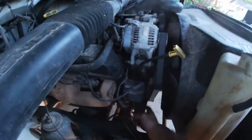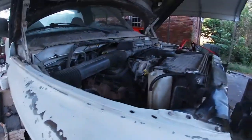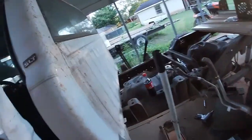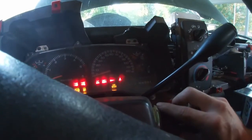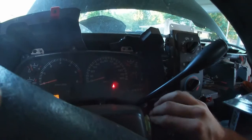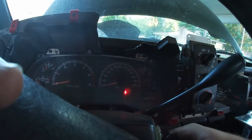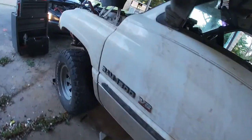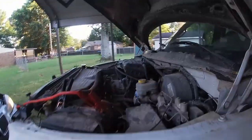I didn't disconnect anything from up under here other than the stuff I just put back on. I'm clueless on it. I don't know if it has anything to do with the transfer case and the transmission and all that stuff being disconnected. I'll get with my mechanic and discuss what's going on.